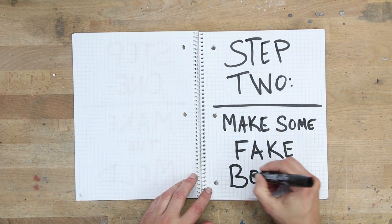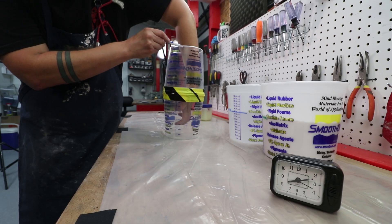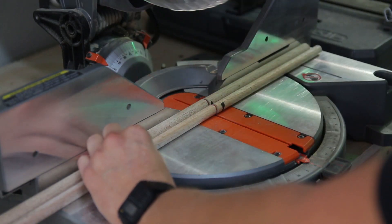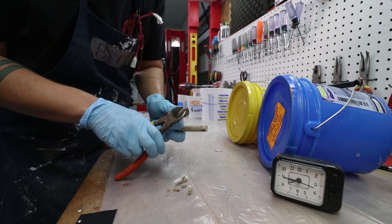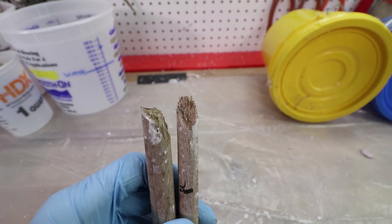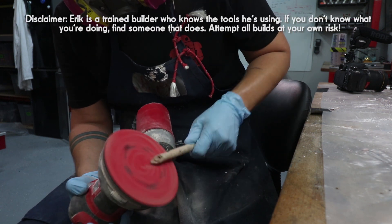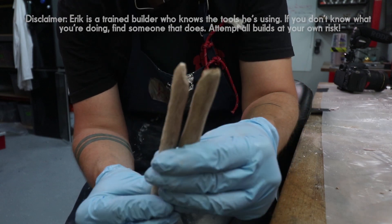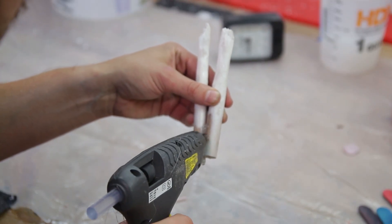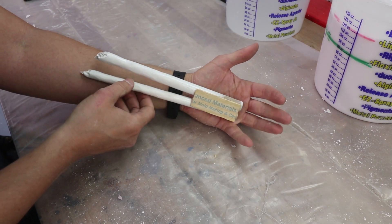Step 2: Make some fake bones. First grab two wooden dowels. Next measure from about the middle of your palm to a few inches past where you want the bone to stick out. Chop these down to size, then using wire clippers or shears, cut off one end of each dowel at an odd angle, making sure the cut looks kind of craggly. Because bones aren't a perfect cylinder, next sand grooves and imperfections into the end of the dowel. Next paint them white and hot glue them together in a slight V formation. I also glued on a piece of popsicle stick to strengthen it. Voila! Fake wrist bones.